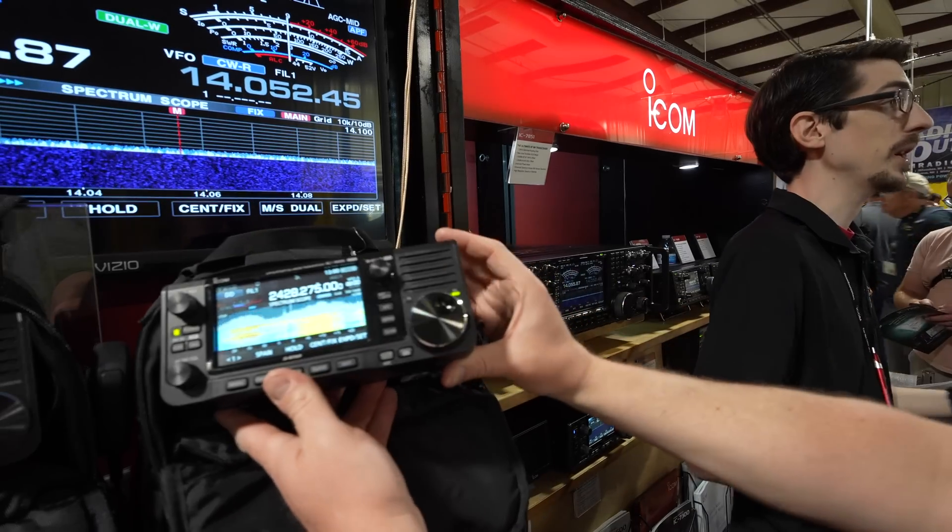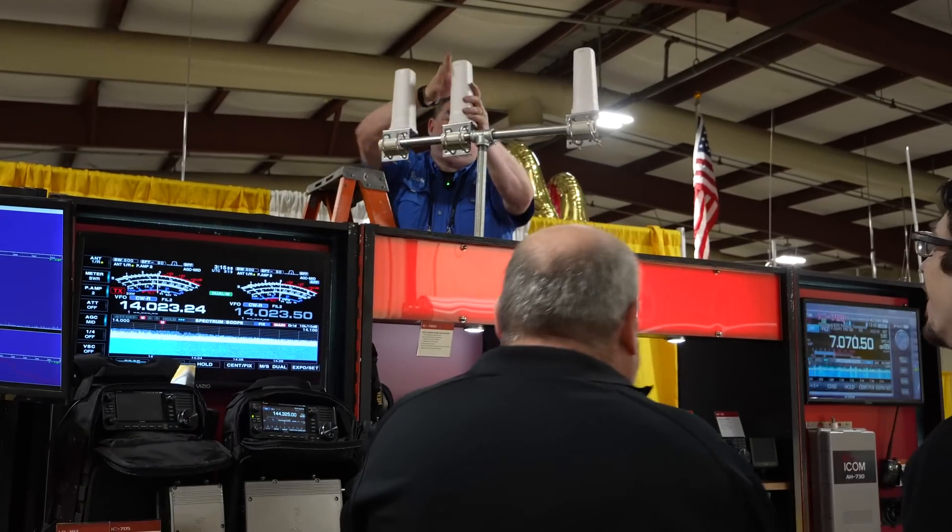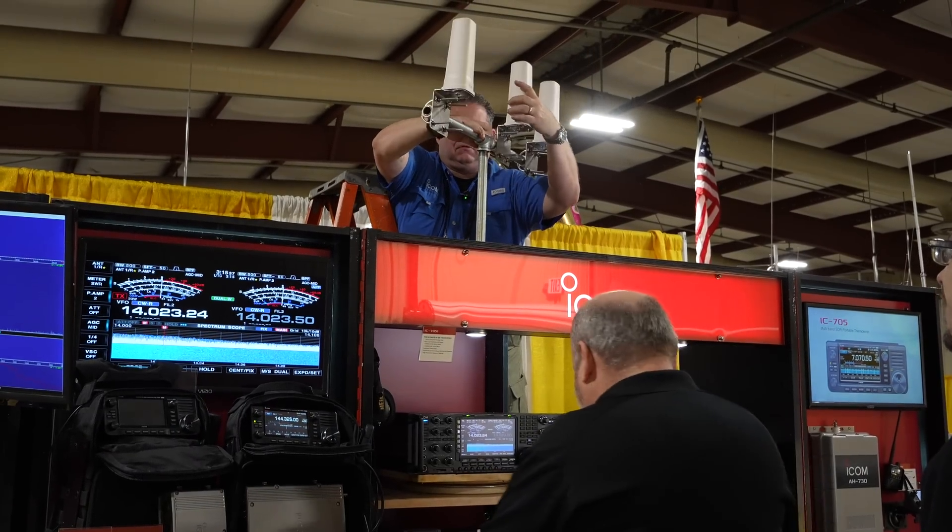How's it going Ray? We've been running around like a clown car this morning getting all this stuff set up. Hamcation 2023 — we have the IC-905, and we've literally got three antennas up here that were set up minutes before opening. We cut the last zip tie right before the doors opened. We're going to take a first look at the 905 — basically the first time in the United States. It's a prototype to look at.